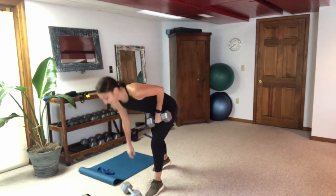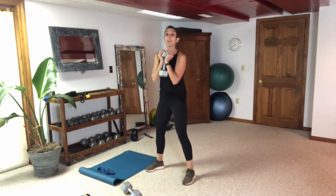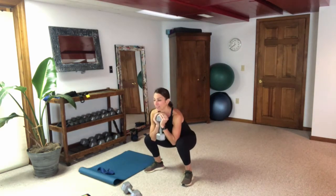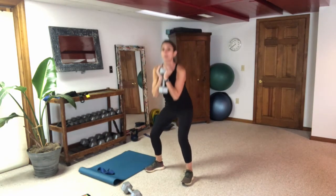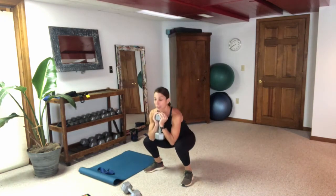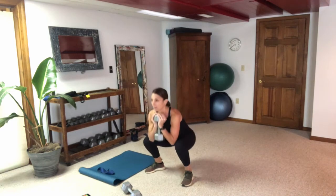Put one weight down — depending on what you've got — for the bottoms-up goblet. Hold that weight vertically, get down into that goblet position. Push up, back down, up, back down — push through those heels, keep that chest upright. The pause at the bottom changes up our goblet squat a little bit.